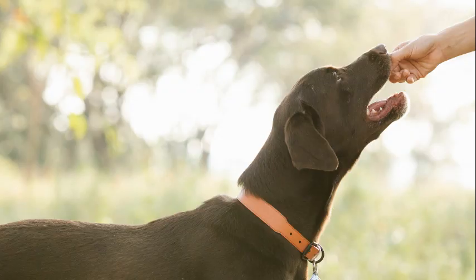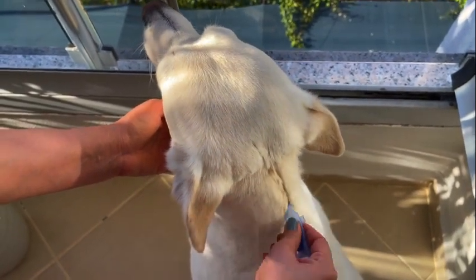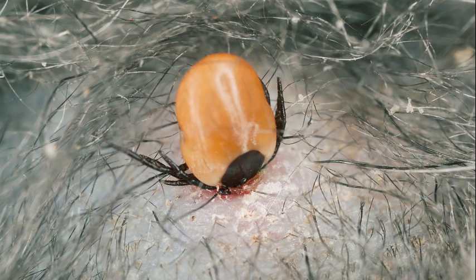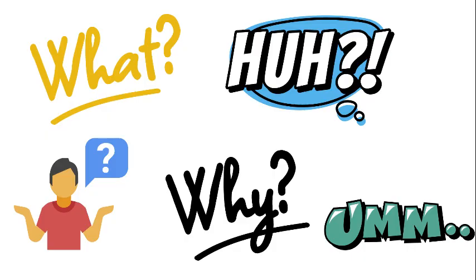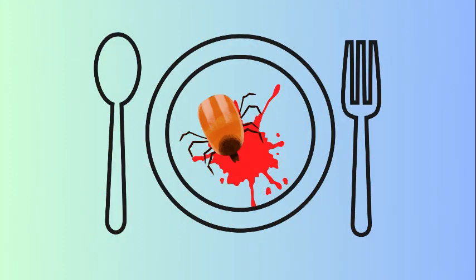Preventatives work by the pet taking the medication or having it applied to the skin where it absorbs through the skin. The tick will still need to bite your pet in order for the medication to kill it. Sometimes you'll find ticks attached to a pet on preventative and wonder why it's there — preventatives can't repel the tick, but they can kill it as soon as it bites, preventing infectious agents from making entrance into your pet. Typically a tick does not let go of its host until it's done feeding.